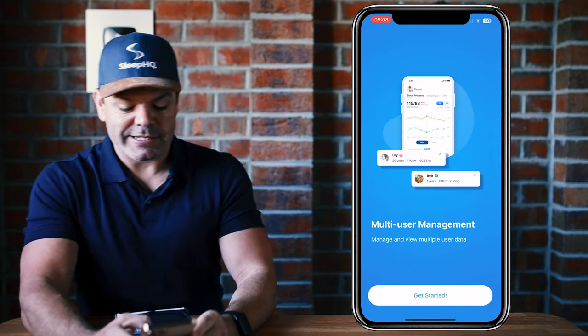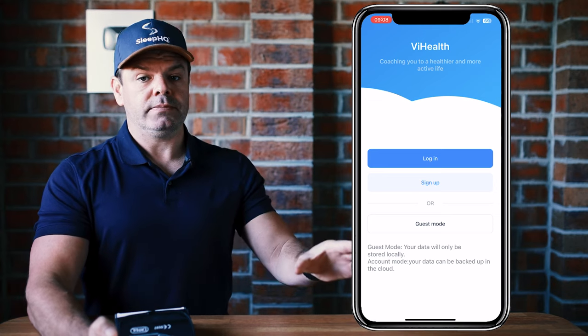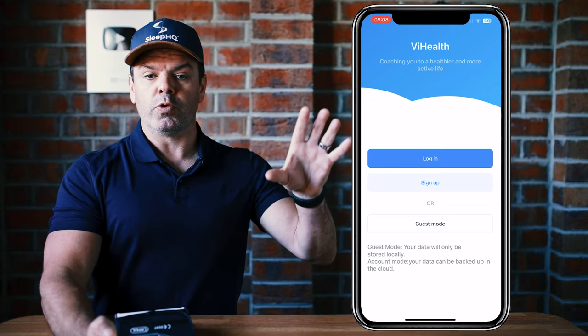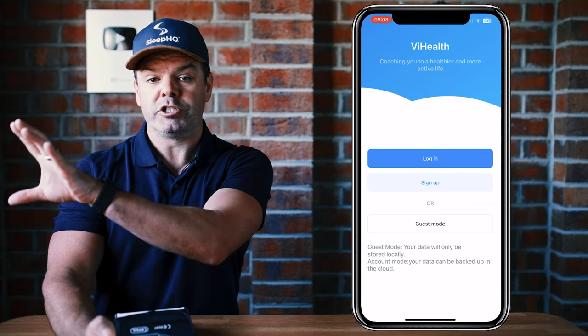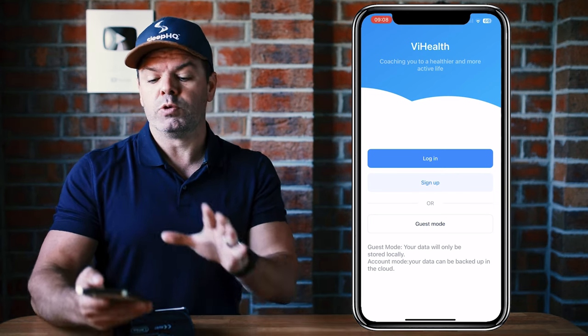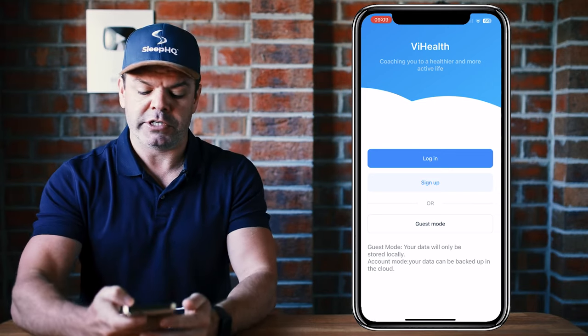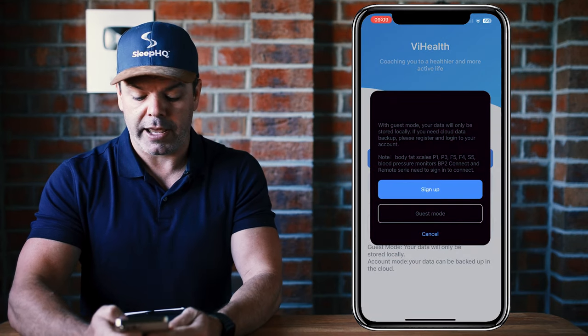Here we are — get started. You can create an account, which will send all your data to the ViHealth service over in China, just so you know. Or you can choose guest mode, which stores all the data locally on your device. Today we'll just use guest mode — it's up to you whether or not you want to create an account.